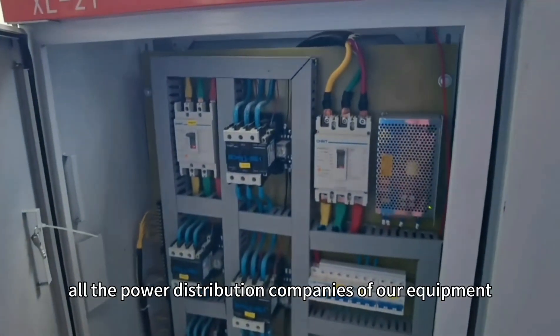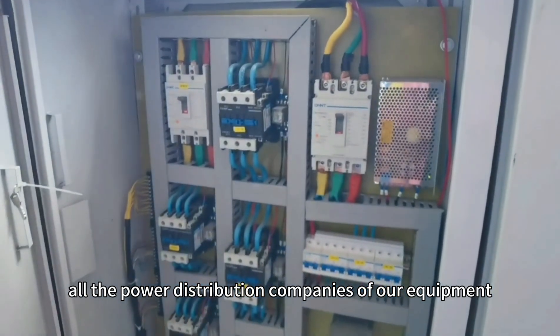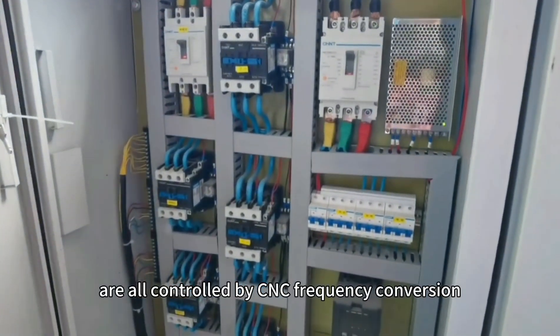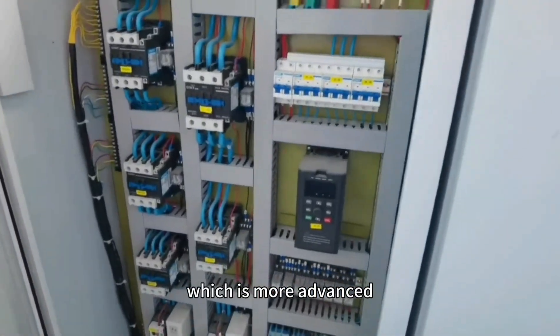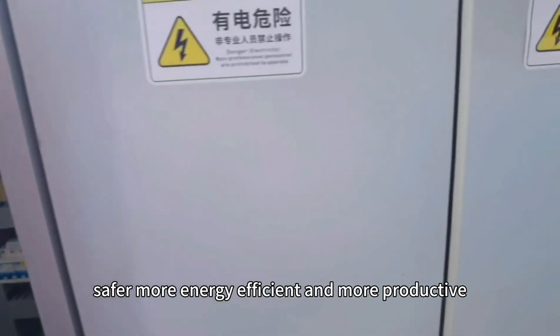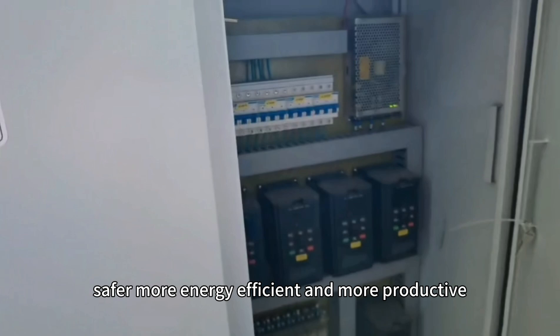All the power distribution components of our equipment are controlled by CNC frequency conversion, which is more advanced, safer, more energy efficient and more productive. Thank you.